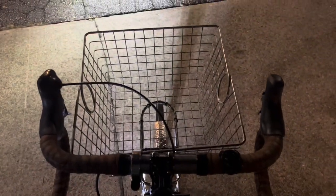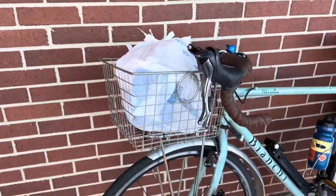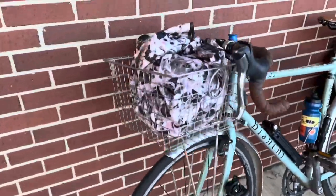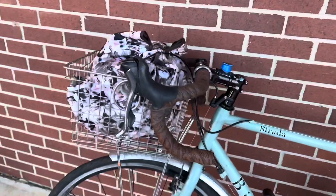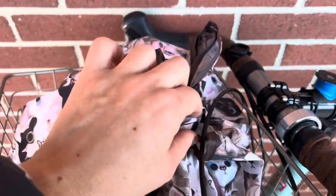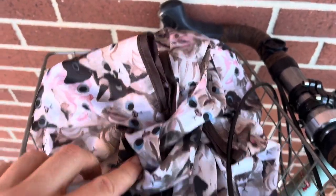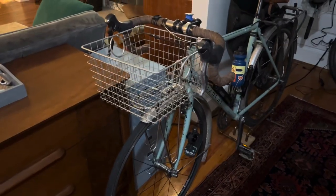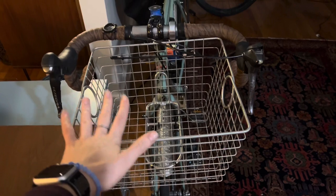I've ridden with this basket for a few days now and I just wanted to show how I've picked up some trash. I can either use an old plastic bag or a reusable bag that I can throw in the wash — I just kind of tie it shut and that helps things from flying out. Although at low speeds I find I don't really need a bag, but it's nice to have.